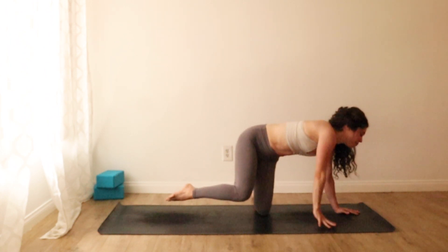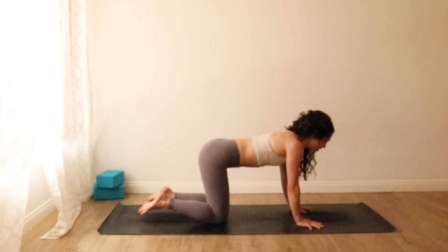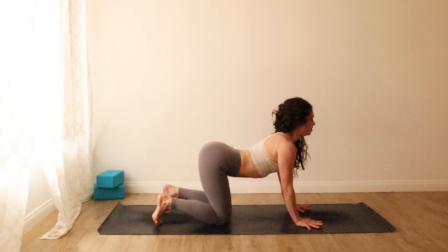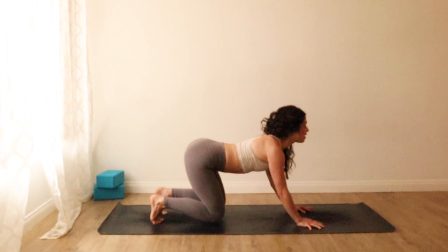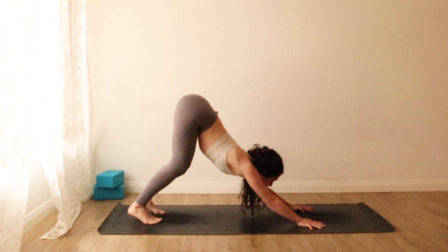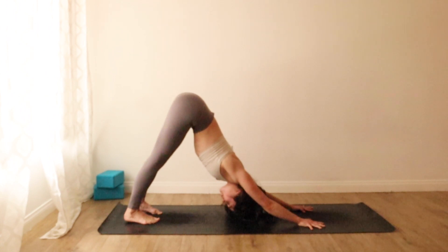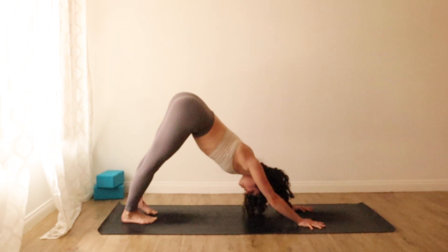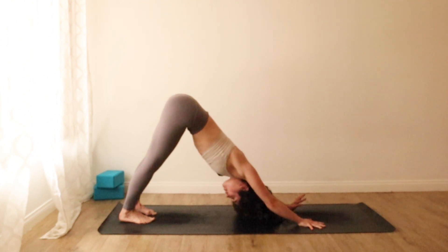Hands and knees tabletop. Curl your toes under, take a breath in to stretch your heart to the top of your mat, lift your tailbone. As you exhale, we'll press back to downward facing dog. Inhale through your nose, and let's take a sigh out of your mouth.